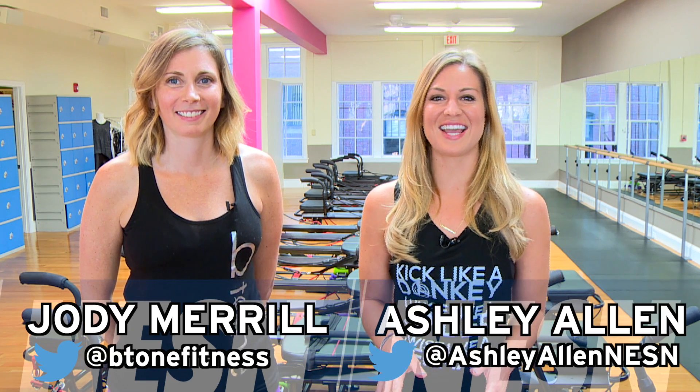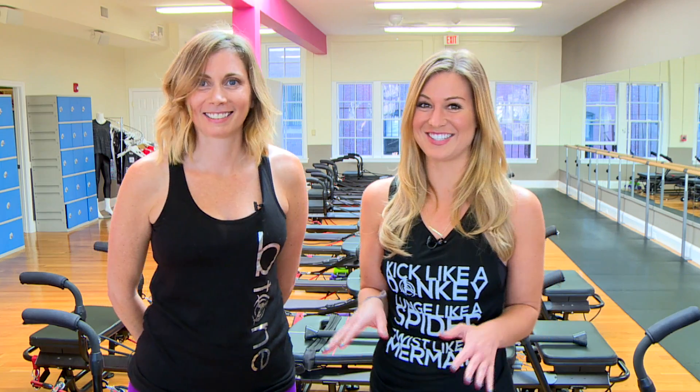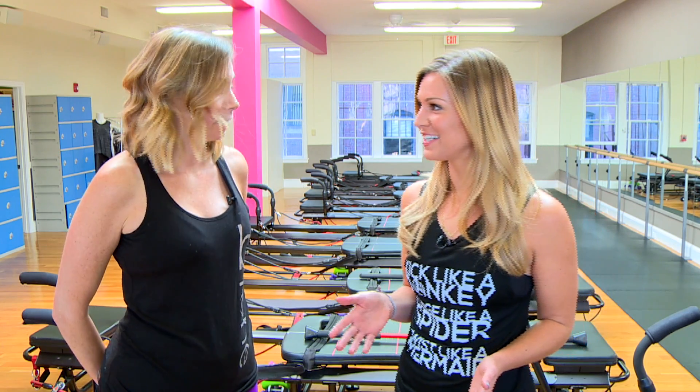My name is Ashley Allen and with me today on Nessun Fit is owner and founder of B-Tone Fitness, Jody Merrill. Welcome, guys. Jody, this place is awesome. But before today I had never seen one of these machines. Most people haven't. What do you do here? Tell me about it.